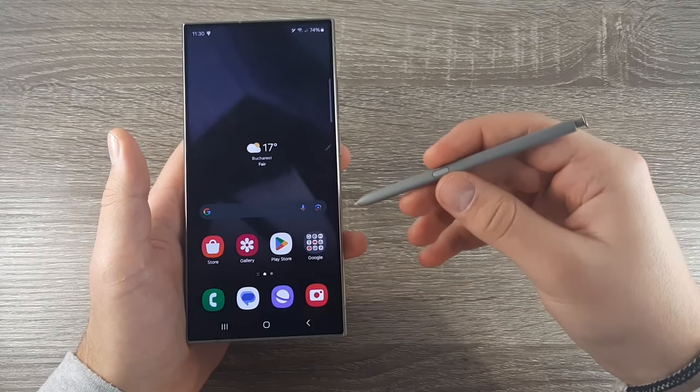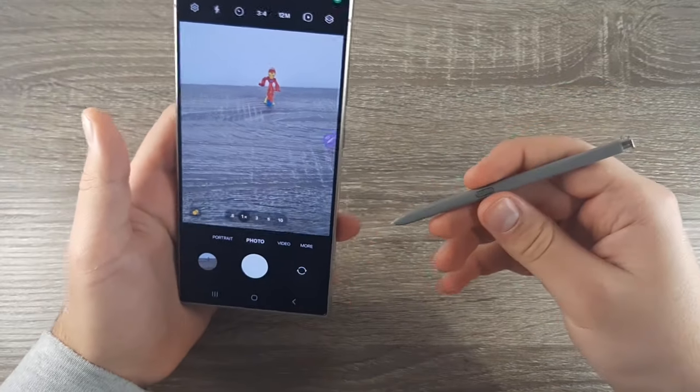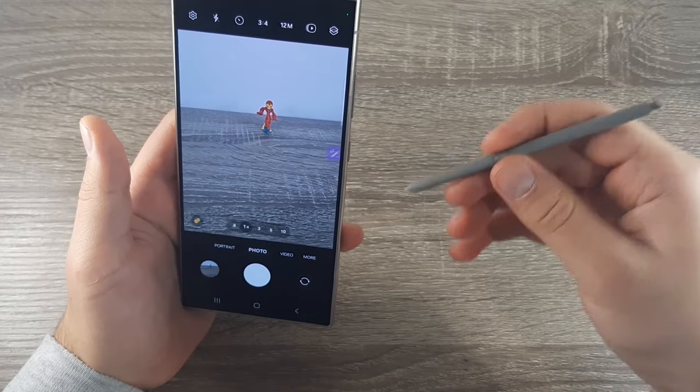To open the camera, press longer on the button like this. And if you want to take a photo, just quick press on the button like this.